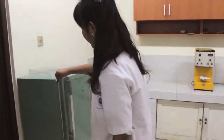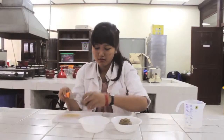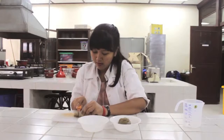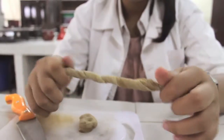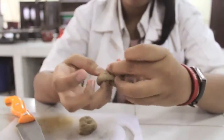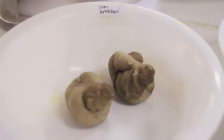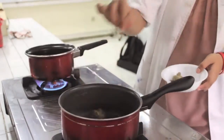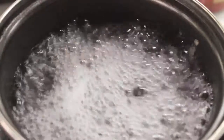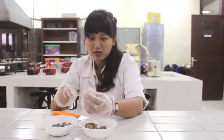Lalu dikeluarkan, didinginkan, dipotong memanjang, ditarik memanjang, dan dibentuk tambang. Kemudian direbus selama 40 menit. Dan Davici siap diolah menjadi menu olahan lain, seperti sate berikut.